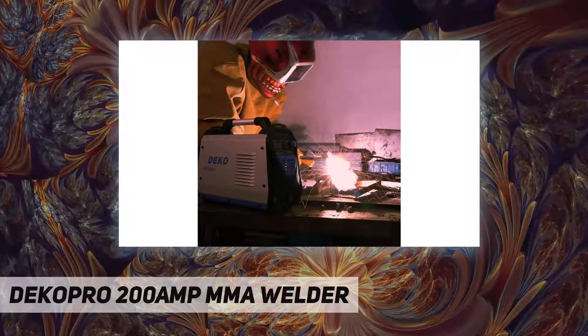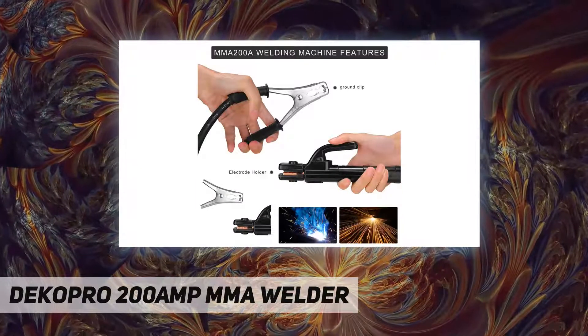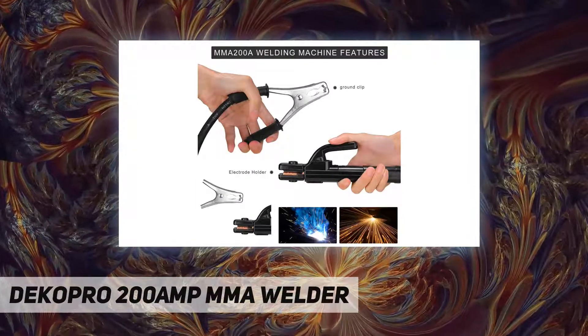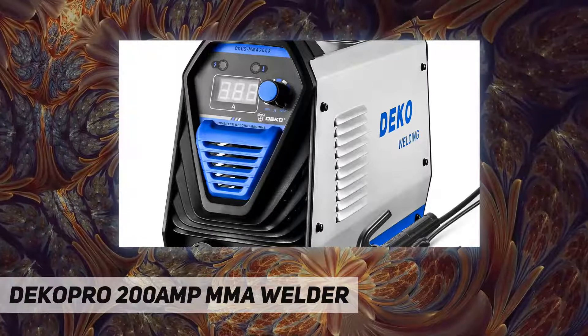Portable design — the arc welder is compact and lightweight, easy to move and store. The stick welder features an easy-carry handle, easy to carry and can be moved to any place.